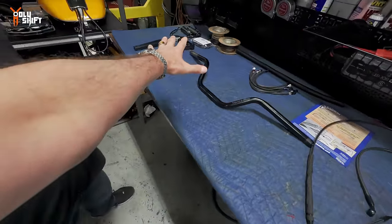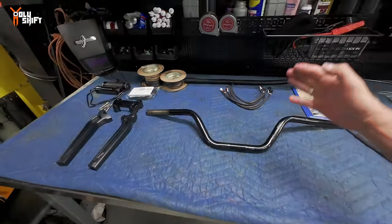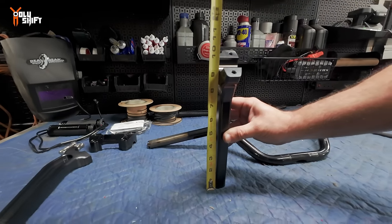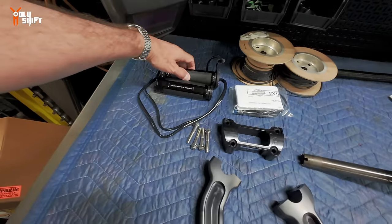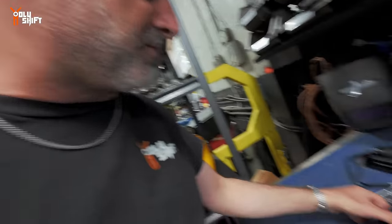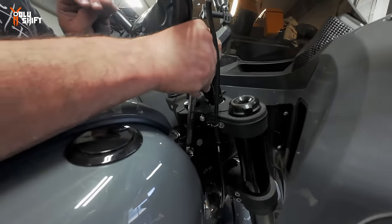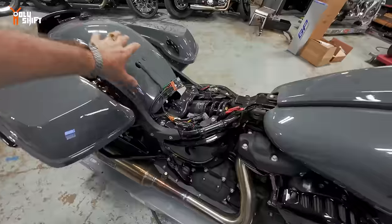The Thrashing high bend bar is nine and a half inches to the center of the bar. And while we're at it, I decided to add Harley Davidson heated grips — I've never had them in all these years. It's summer now, but I'll have them for our road trip in a few months.